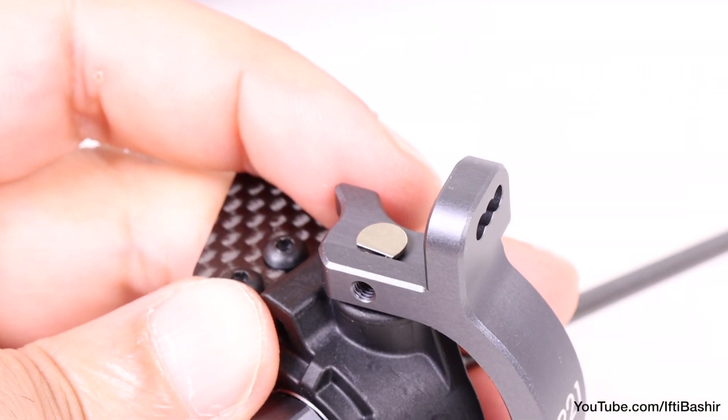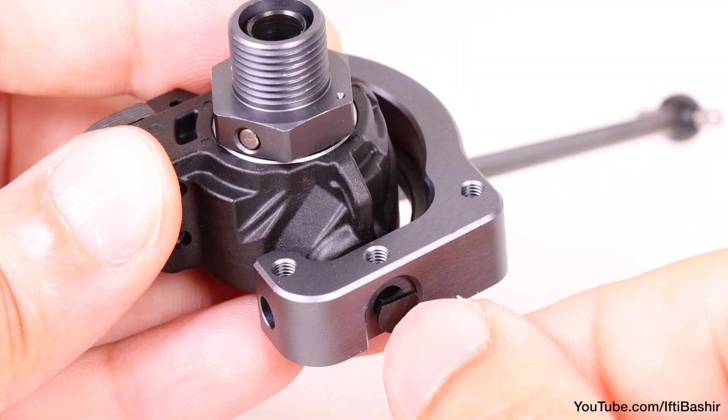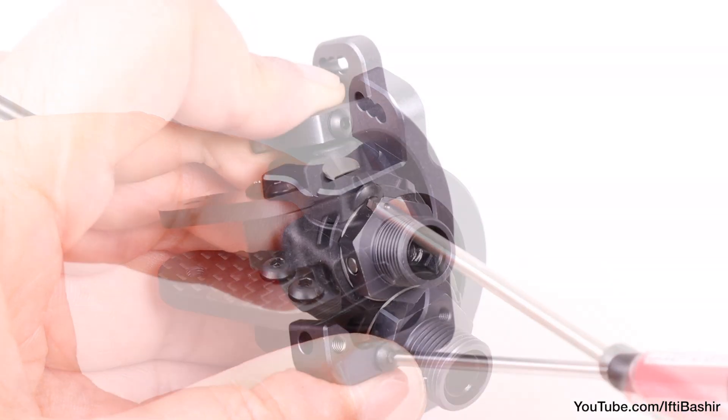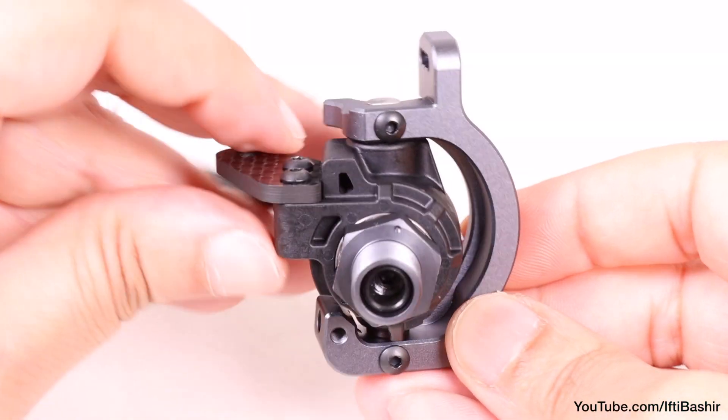So remembering that we used the silver sleeve up top, insert the pin and then the black just below, before securing with a 5mm button head screw which will now lock the pins into place. Going into metal here so some thread lock is required.